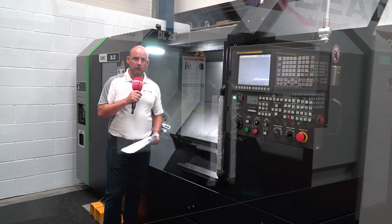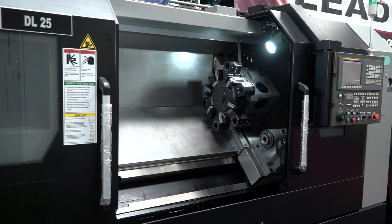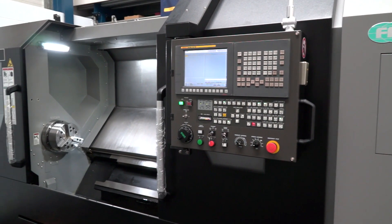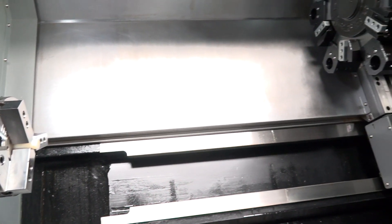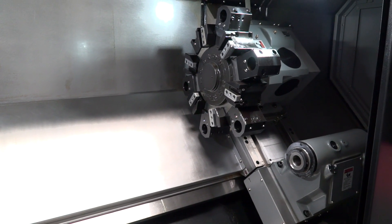I also noted in the brochure that the box ways on this machine are 1.8 times thicker than competitors'. Box way machines, as mentioned, are great for dissipating vibration, giving the machine longevity over many years, and handling harder materials and heavier duty cuts.